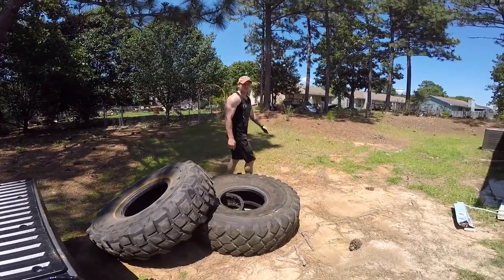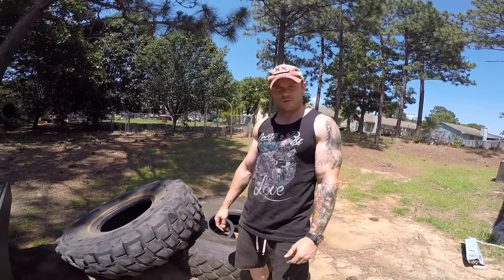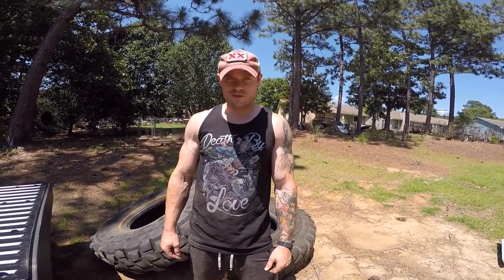Expect backyard workout videos in the near future. Got pretty much everything I need now, just a few days before I get the last piece or two. And a food video on the way.